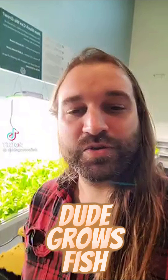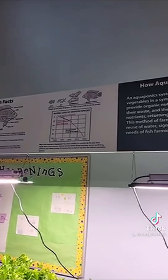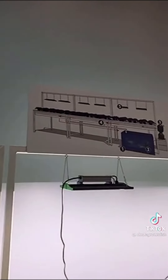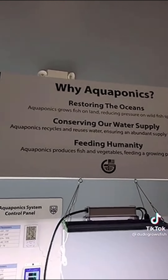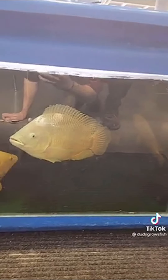We set up an aquaponics system at a K-8 school last year — check this thing out. This system is being run by fifth graders who are doing all the water testing, the pH, the temperature, the harvesting, the planting, the whole thing. They're learning about sustainability of the oceans, a little bit about engineering and plumbing, grow lights, how to restore our oceans, conserve our water supply, and how to feed humanity.